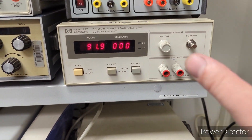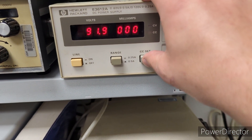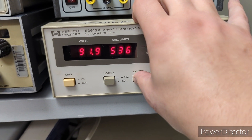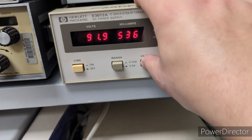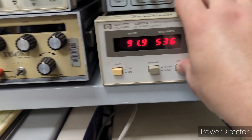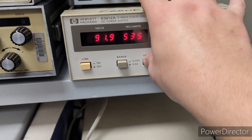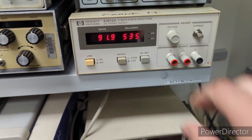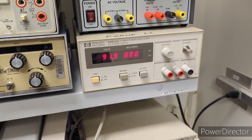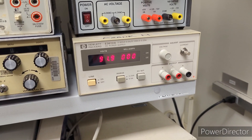Another issue was that when you press the current control button, it would only show a max of about 280 milliamps, and that was regardless of what range it was set to. So those were the two problems to deal with, and that's what I'm going to walk you through in the next segment.